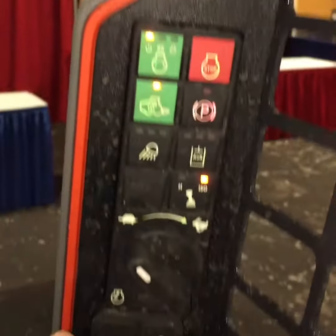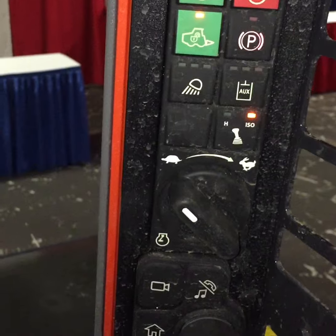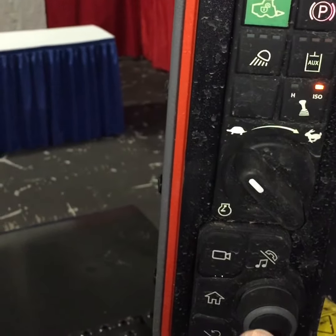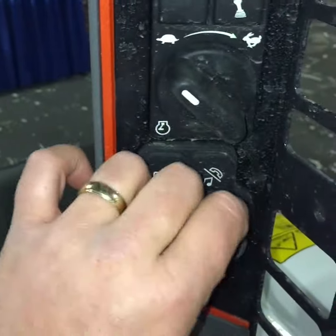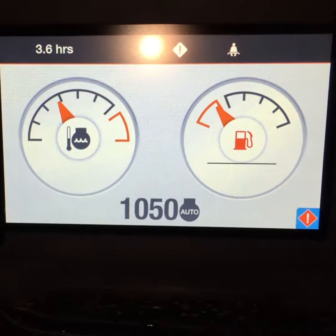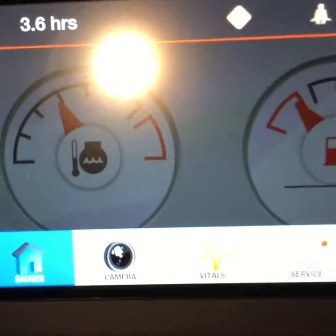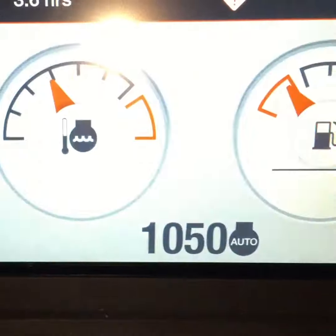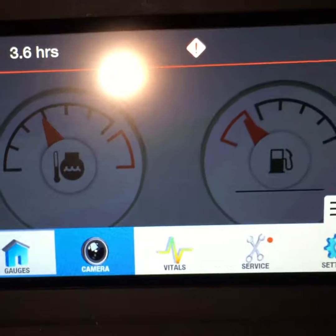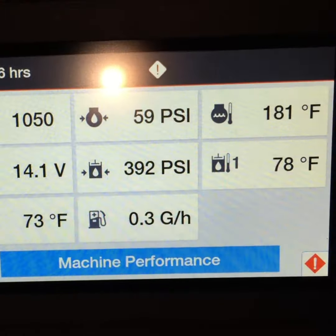Here I can actually access my backup camera up top — it's not plugged in right now. I can answer or hang up a phone call and go to my home screen. This little toggle rotates to all my different options up top, and there's a button to select things. Hit the little toggle button and that'll bring up the home screen. I can either go home and see my gauges, which are what's up there now, or I can turn the camera on and see it there.